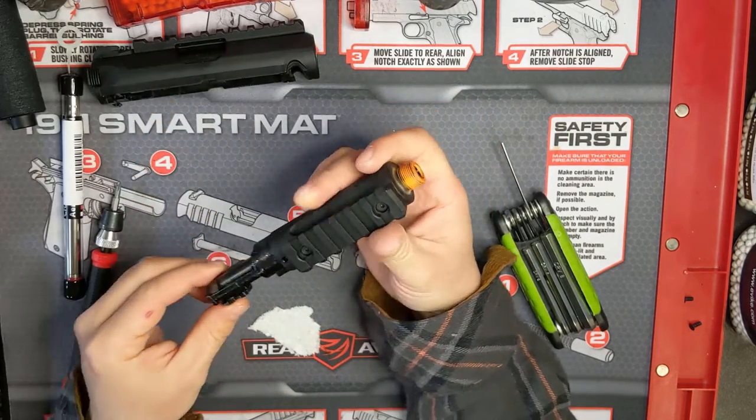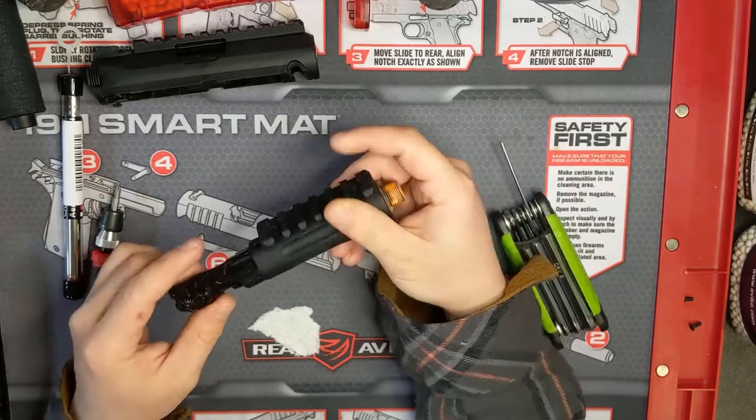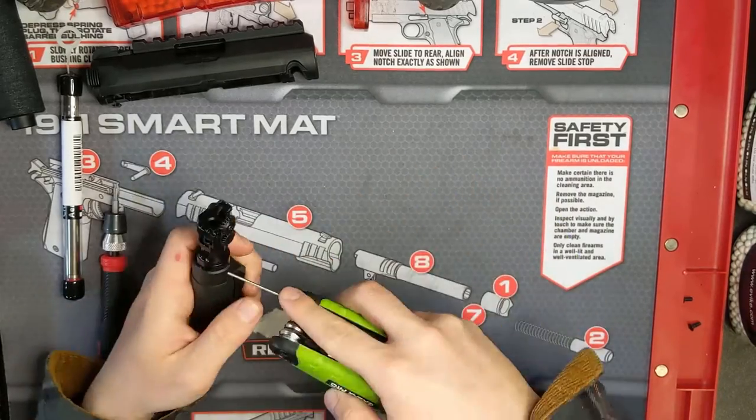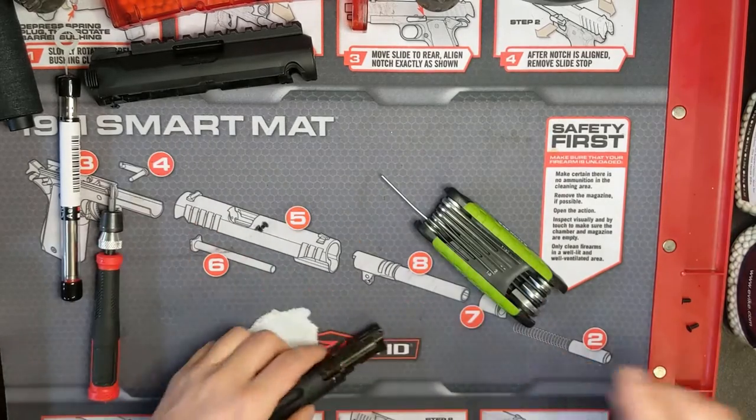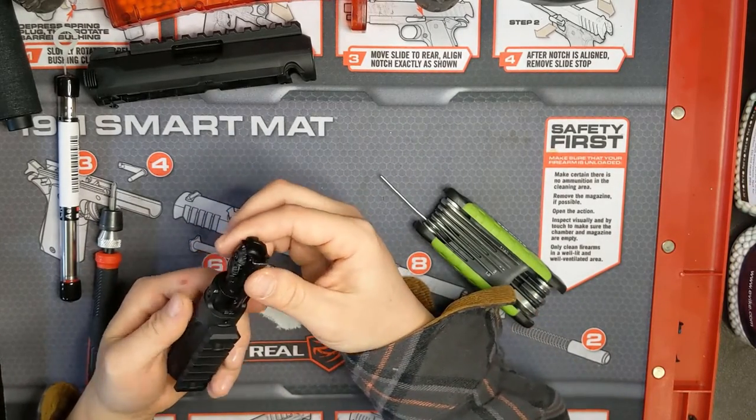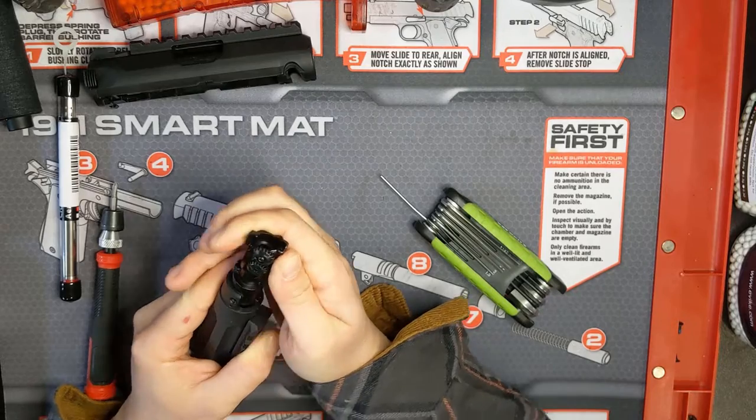Now remove these two screws on either side of the barrel with a 1.5mm hex key. Then you can gently wiggle the hop-up and inner barrel out of the outer barrel.